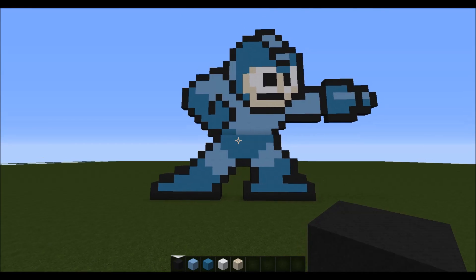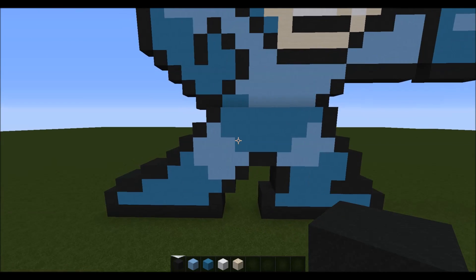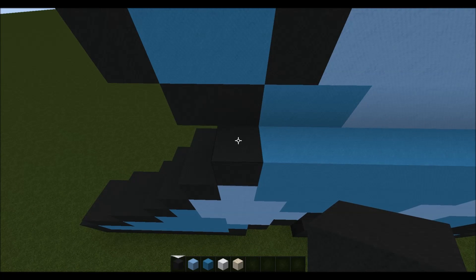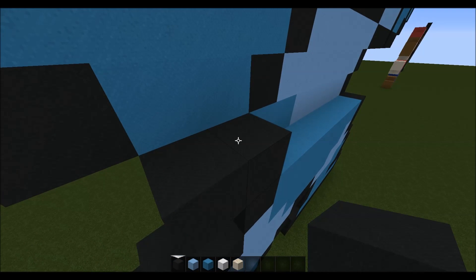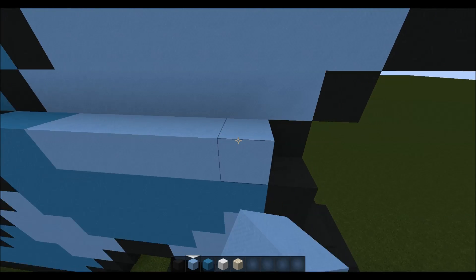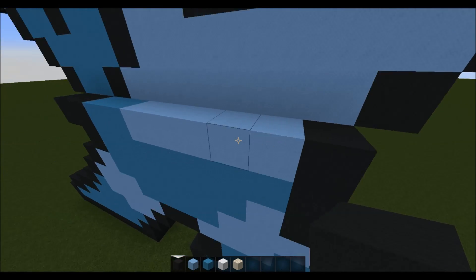So check if you've got that, and if you have then we'll carry on. For the next layer we want to come to this black here and place one black on top of that and a black to the left. Then going right we want to place two cyan, and then using light blue we want to place five, then just a black on the end.